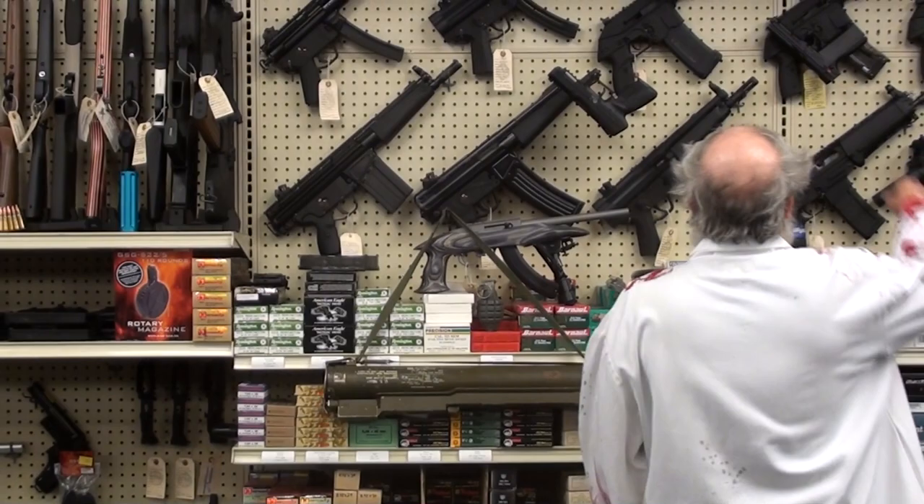A lot of people talk about a zombie pistol. We have the Kel-Tec PMR-30 — 30-shot magazine, 22 magnum, weighs next to nothing. You can carry a bunch of these on a zombie safari. Very accurate, very reliable — 30 shots of 22 magnum.